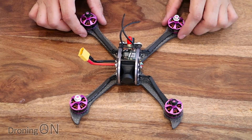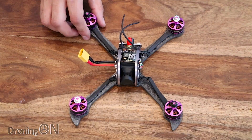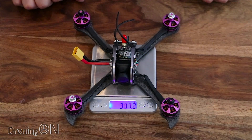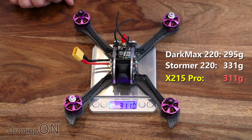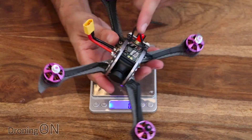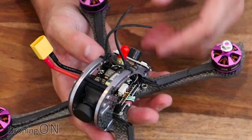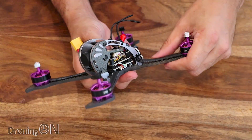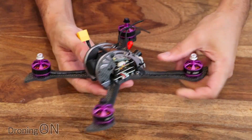Here it is, the 215 Pro. My first thoughts when I pick this up are wow, that's heavy. Bringing in the scales - without a battery it's 311 grams, which isn't super heavy actually for a quad of its class, but it does feel heavy. Most of the reason for that is the makeup and how it's built. The majority of it is 3K carbon fibre with four millimetre arms, so as with other recent large Furobee quads, you're going to really struggle to break this.